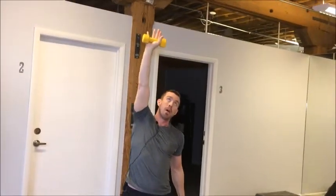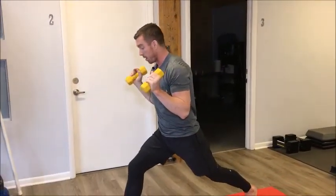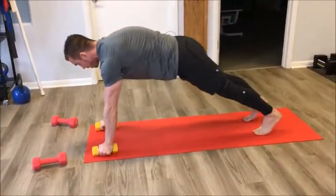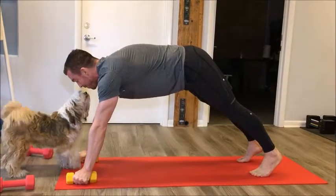From there, big vinyasa transition — inhale into reverse warrior. I punch my right weight high and rest my back weight on my back left hip. From there, I exhale and pull my weights to my shoulders, pivot my body forward, and safely and gently place my weights at the top of my mat. I step back into down dog, then shift forward into low plank, up dog, and right back into down dog.